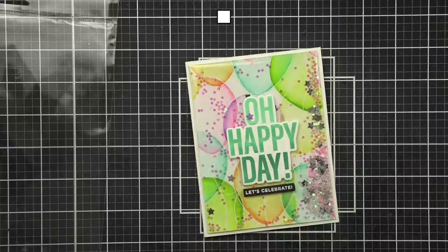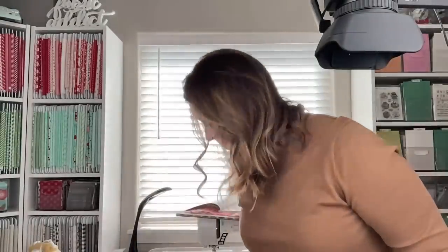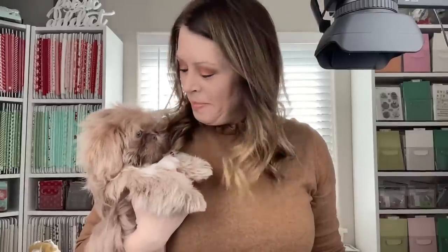Maybe I should show you guys why I'm slightly distracted — I wasn't going to share him yet. Odin got a friend! He literally gets into everything and threw a massive fit screeching in his crate, so that wasn't going to work.